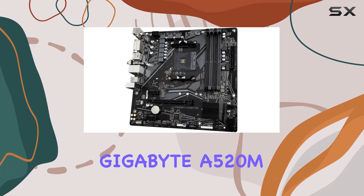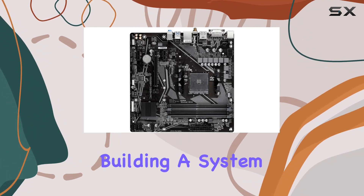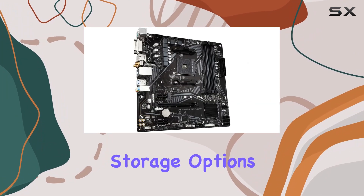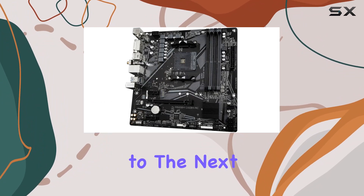Overall, the Gigabyte A520MDS3HAC motherboard is a top-tier choice for anyone building a system around an AMD Ryzen processor. With its robust power delivery, ample memory support, and lightning-fast storage options, it's a motherboard that's ready to take your PC experience to the next level.